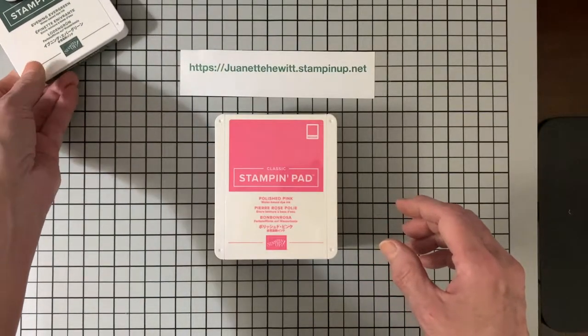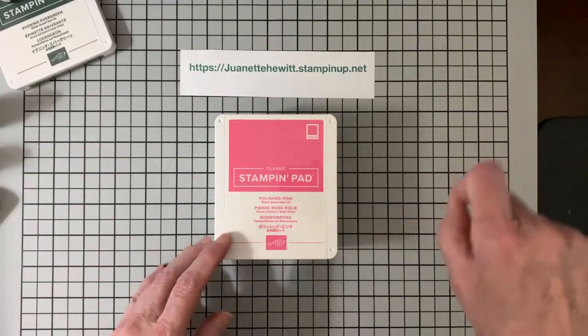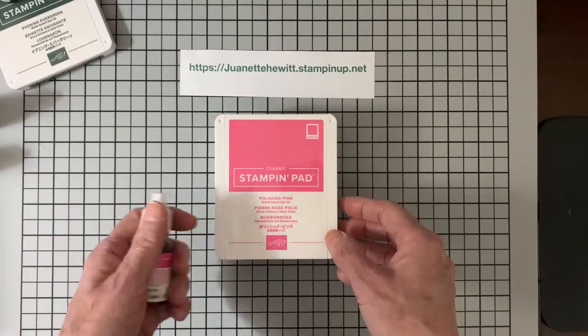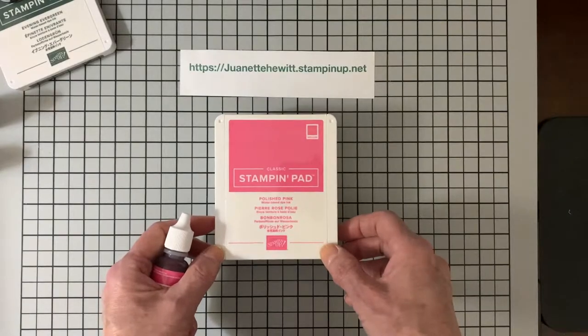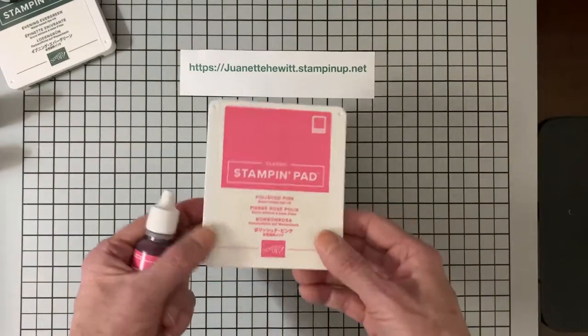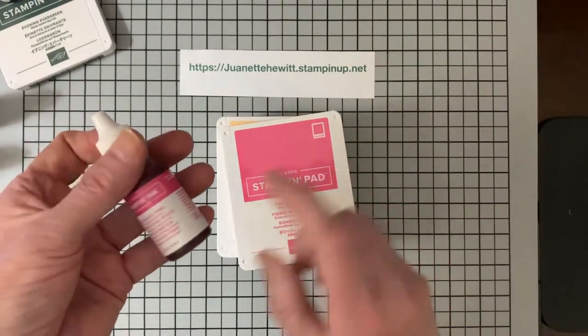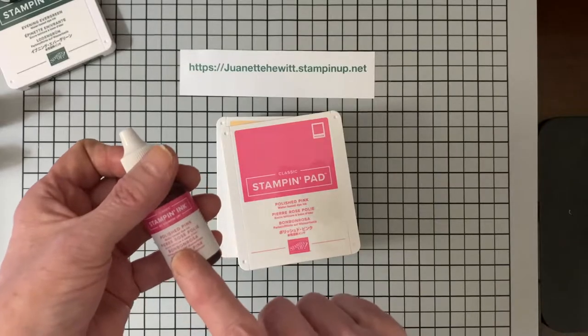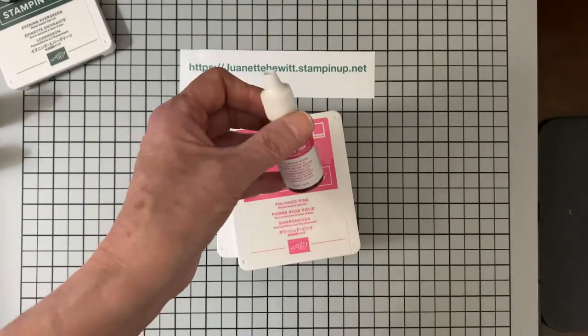Whenever I order stamp pads, I go ahead and order the reinker and the matching cardstock so that I have it should I need it. I use the reinkers for my jelly plate and put it in spray bottles and spray it on paper. There's so much you can do with these, and the ink refill is only $3.75 — not expensive at all.